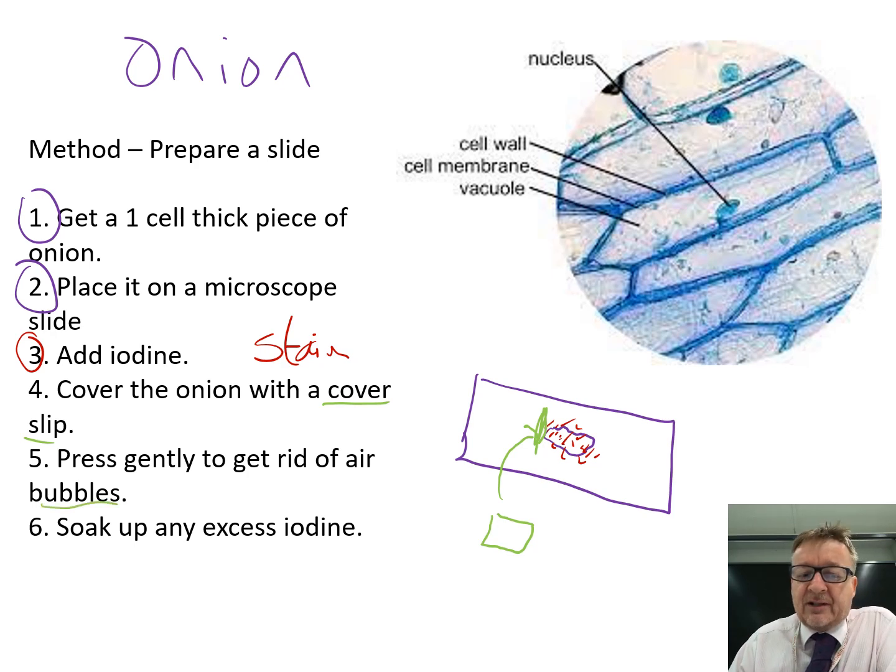Once you've gently pressed and removed the air bubbles, get a piece of paper towel. Because you've pressed the cover slip, some iodine comes out - soak up any excess iodine from around the outside with the paper towel.